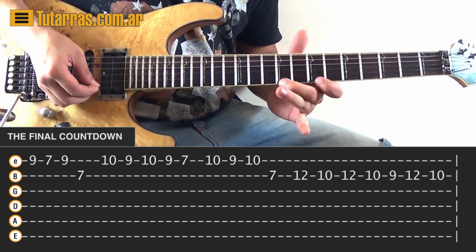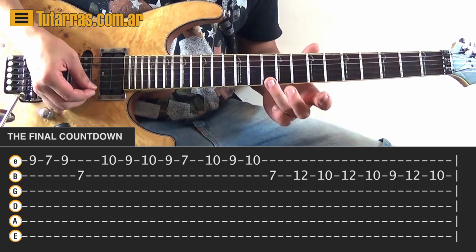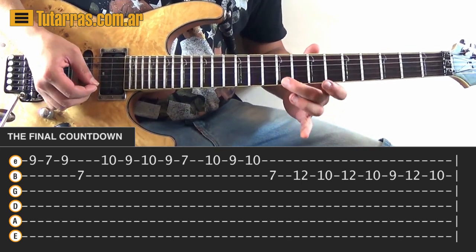Next movement: we're going to go 10 of the E string, then 9, 10, 9, and 7.